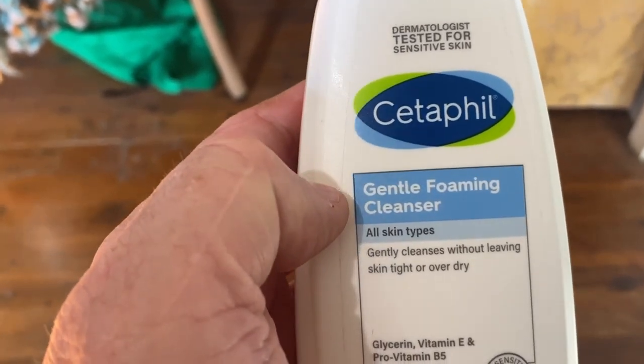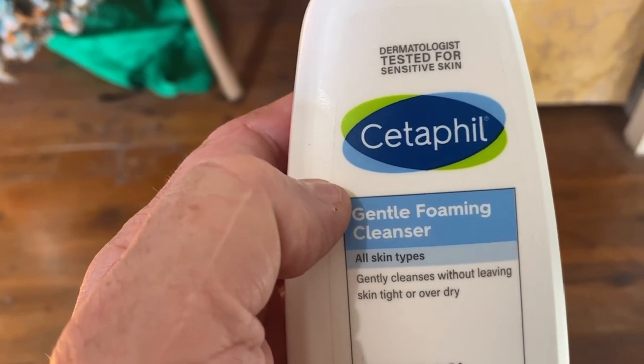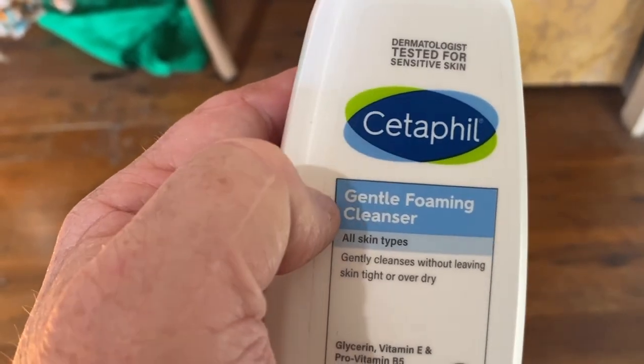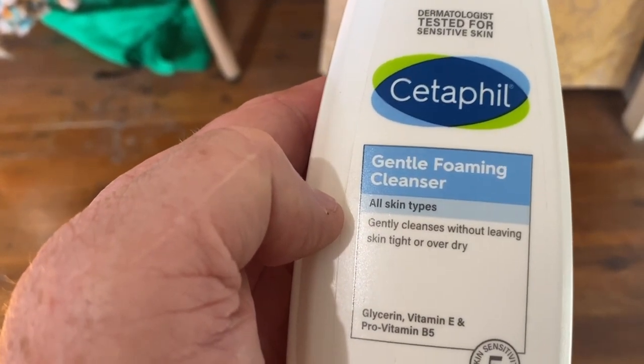Does this product make you dry and blotchy, and what's it like to use? I'm going to show you in a moment what it's like to use, but I've been put onto this product by my partner. I have a very simple regime: I clean my face, I moisturise, I go to bed.